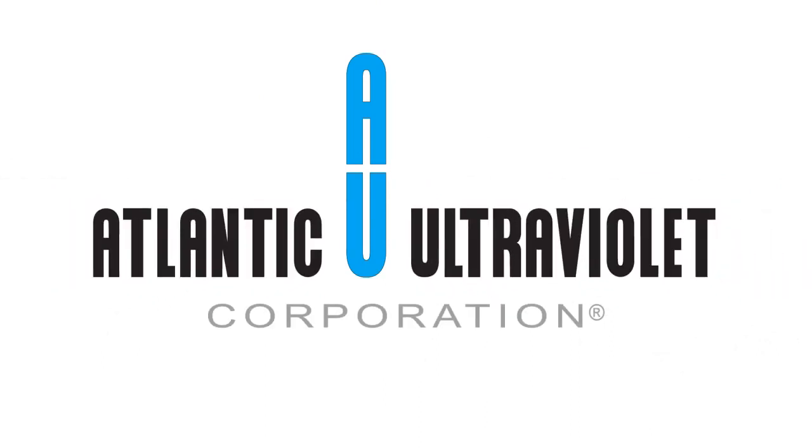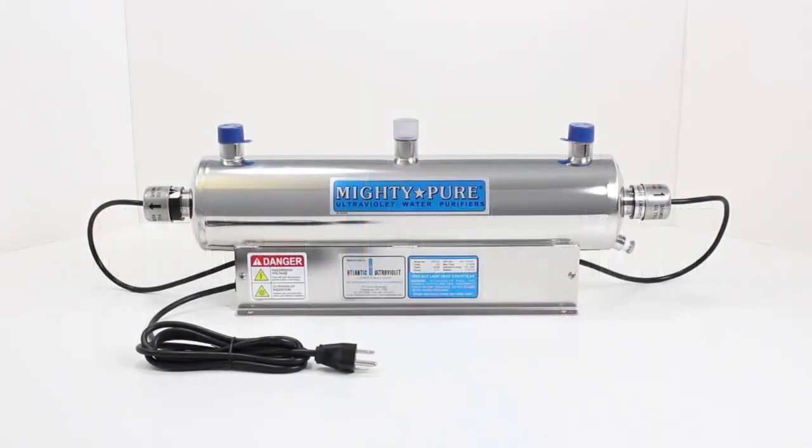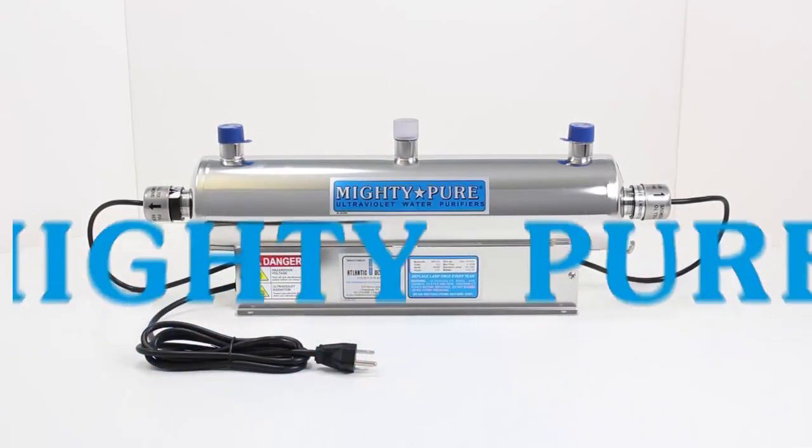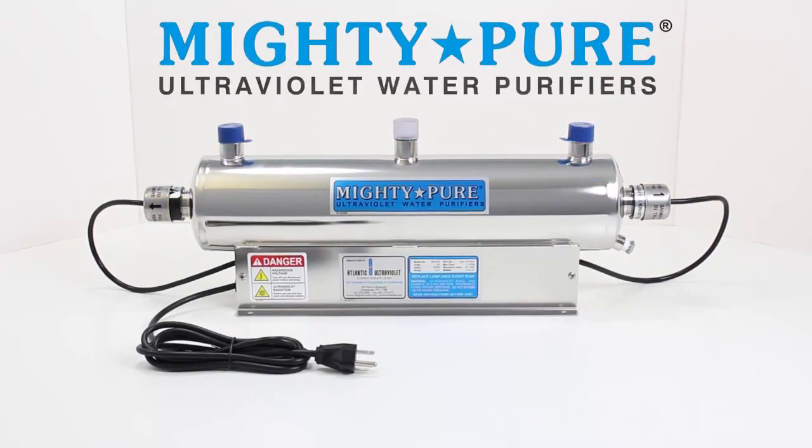Atlantic Ultraviolet Corporation. MightyPure Ultraviolet Water Purifiers.